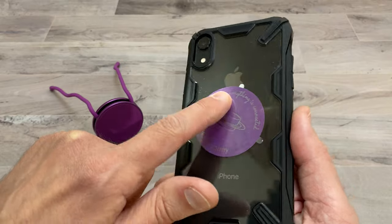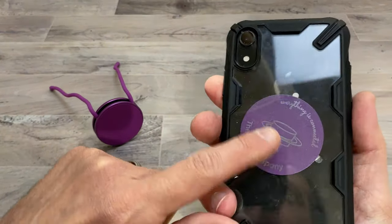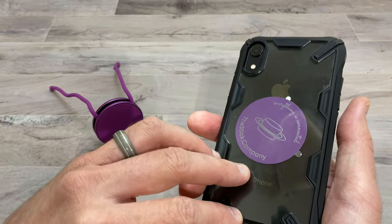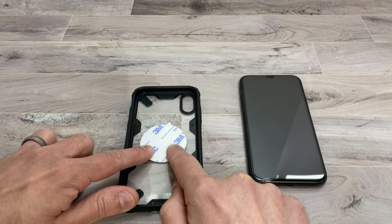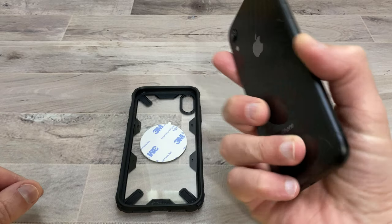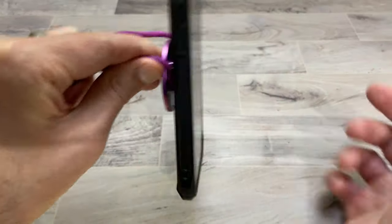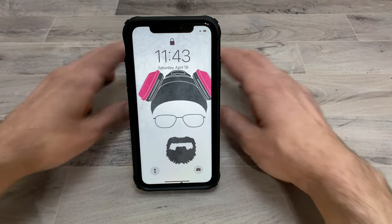I have it underneath my case and everything is still working. They're thin enough to be used right underneath your existing case, provided it's not super thick like some of the OtterBox Defender cases. You just simply place the little plate in the back of your phone in the middle with the 3M facing the back of your phone, then put your phone in. You take this, stick it to your phone, and as you can see it's holding right through the case — and then that's a little stand for your phone.